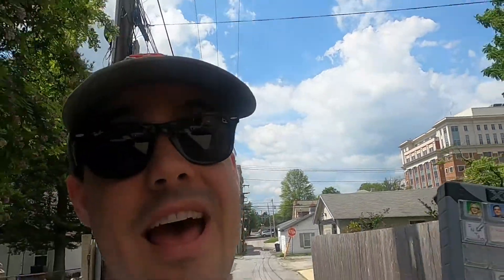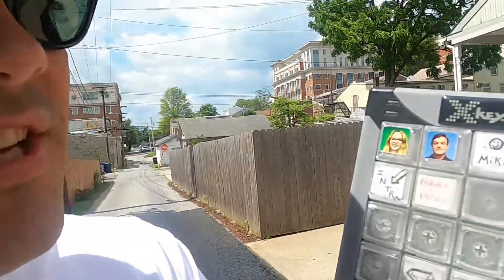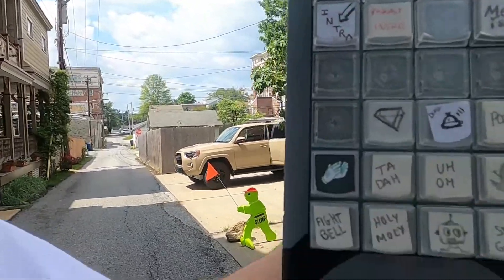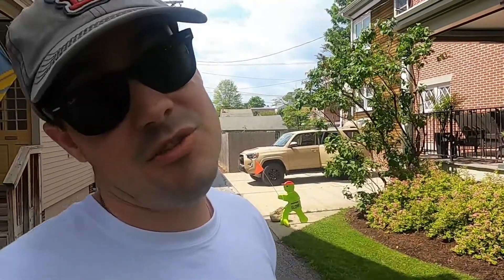I'm a little bit sad about swapping out these Xkeys for our Zoom setup, because these Xkeys were from our podcast, which is on hold right now due to the coronavirus.